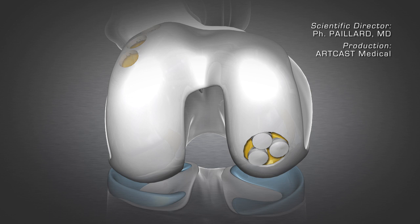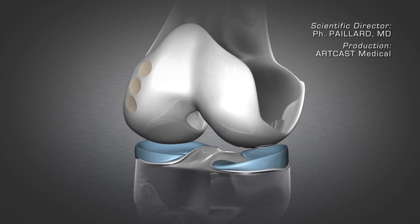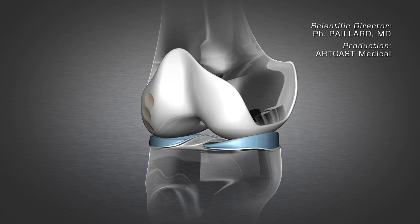In this case, it is also necessary to wait several weeks for complete osteochondral consolidation and restoration of the joint surface.